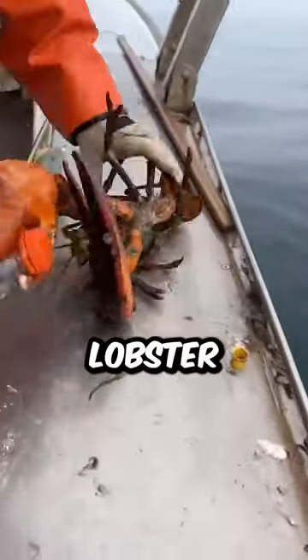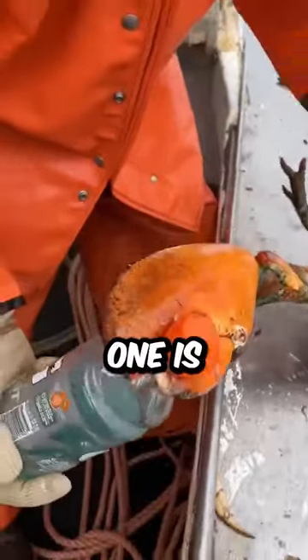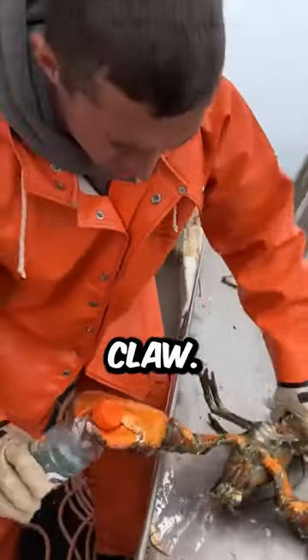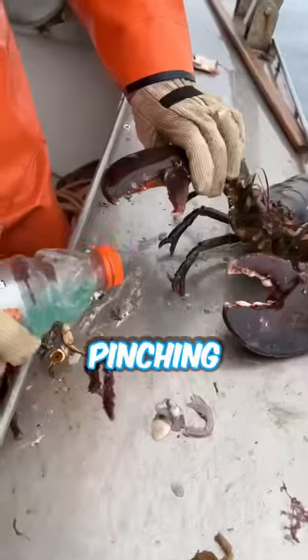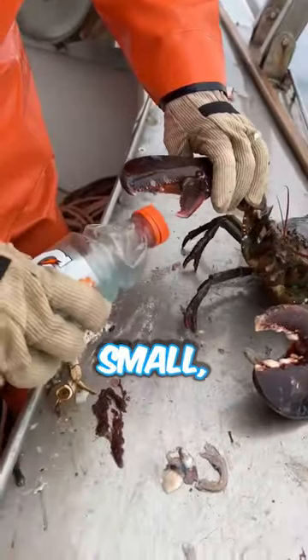This is a Maine lobster, and this man is showing us the difference between the two types of claws. One is a crusher claw, and the other one is more of a slicing claw, and he'll explain very shortly. The pincher claw is pretty quick. The crusher claw is pretty slow.